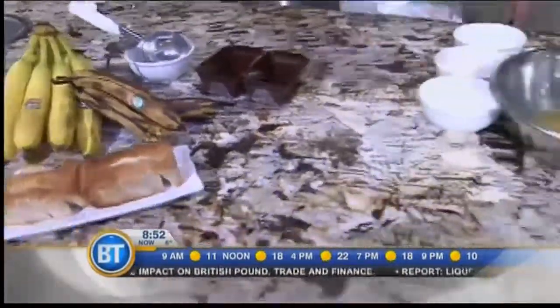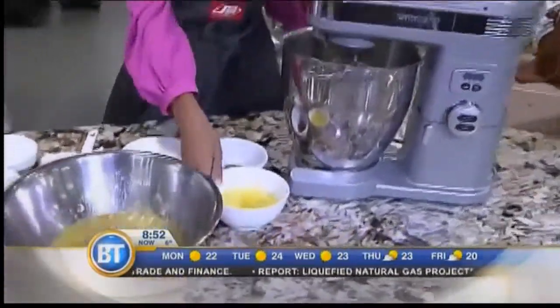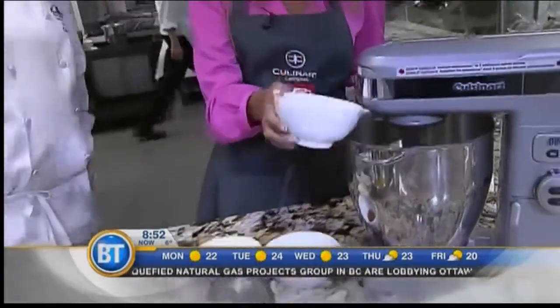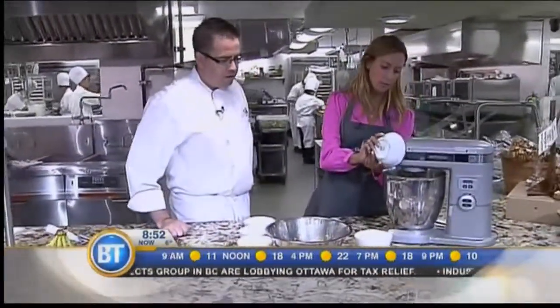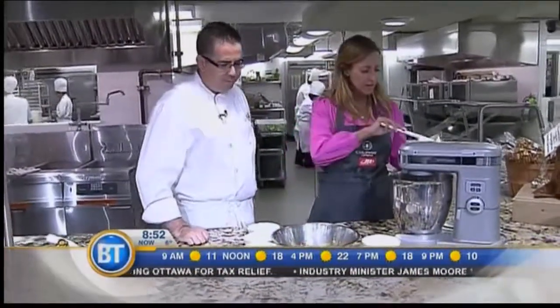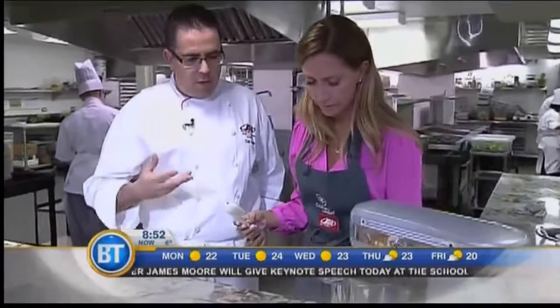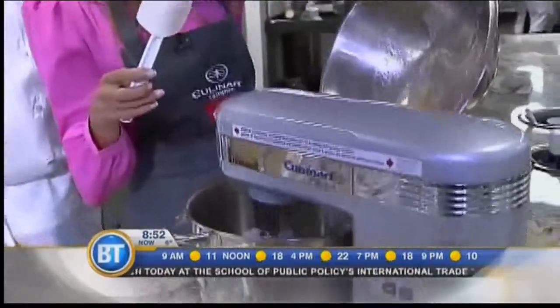We've got some butter and sugar that are mixed in here, and we're going to add our eggs. So we'll do the wet ingredients first — we're going to put our wet ingredients in. A little bit of vanilla extract. We have our bananas here as well. You want a little bit more of that liquid paste so it evenly goes throughout the banana bread. Bananas can go in — they should all just pour right on in there.